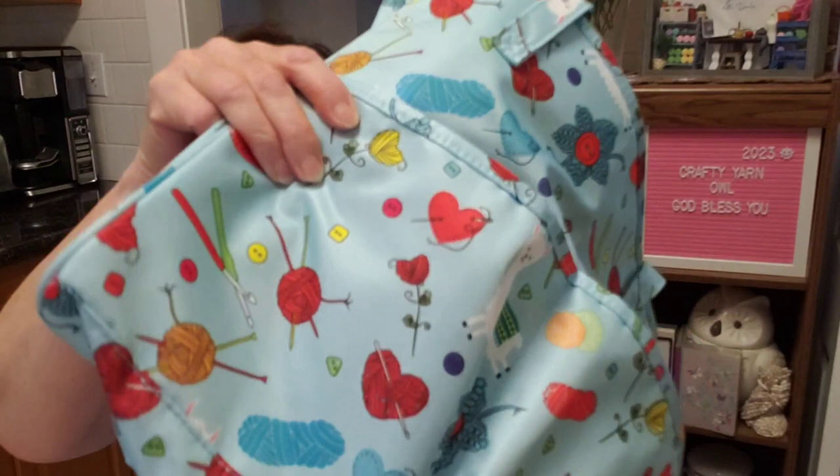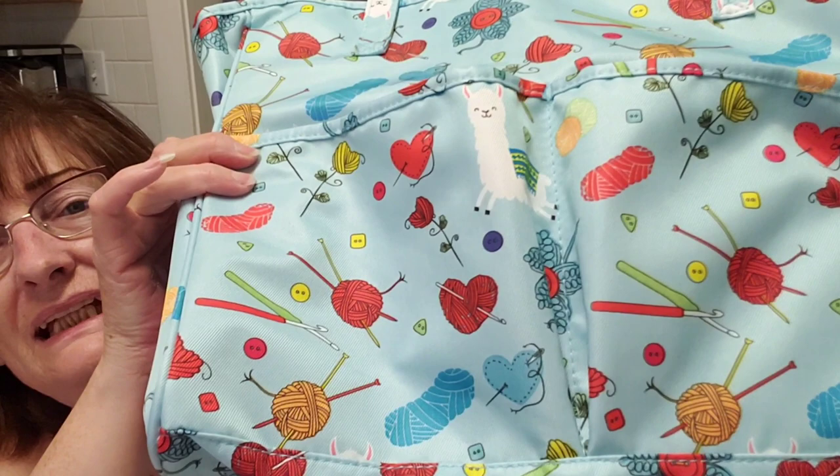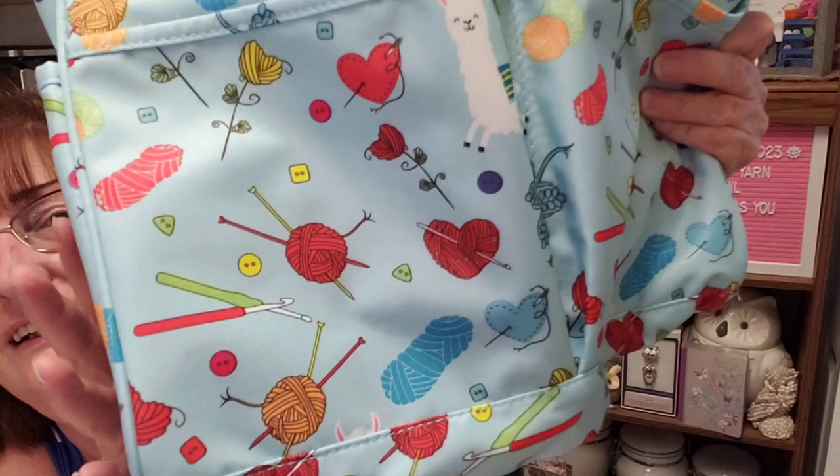I like the look of it so far. Oh look — a llama, or alpaca! Let me show you the pictures better. This is a pretty nice size. There's a handle. There's a skein of yarn, a heart, and a crochet hook through it — see that? That's really cool.